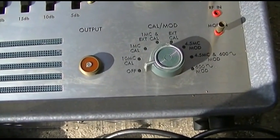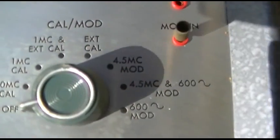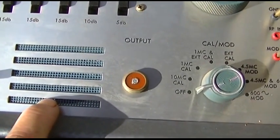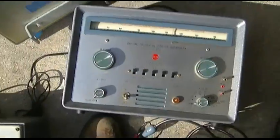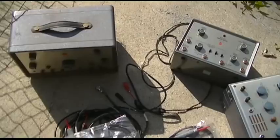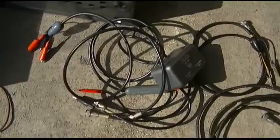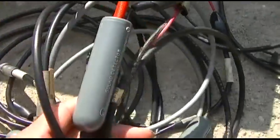I wonder if this works because I could feed this into the 415 where it covers a sweep. I wonder why it has a speaker in it. Those are the four pieces of RCA alignment gear, and I also got all of the cables, connectors, and probes for it.